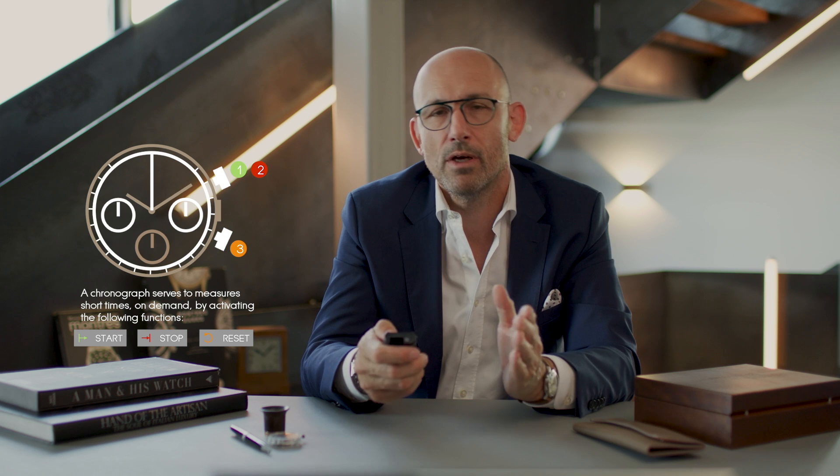The chronograph is here to really measure on demand through a sequence that is always more or less the same: you have a start function, you have a stop function, and you have a reset function. This is common to all chronographs.